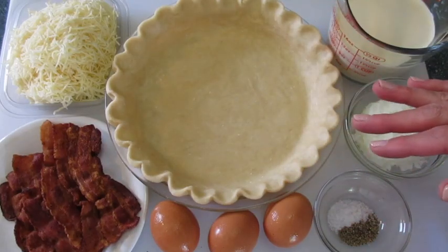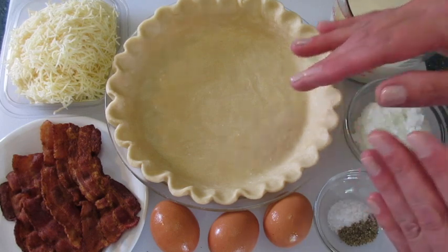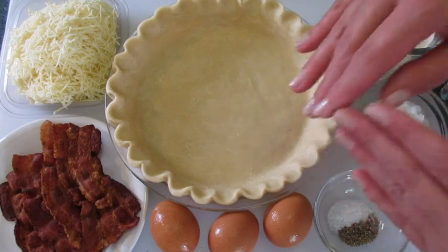Welcome. Deronda here with Foods 101. Today I've had many YouTube requests on how to make quiche Lorraine. I've got a simple and easy way to do it and I want to show you how.